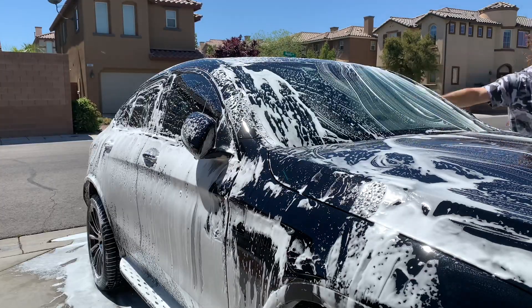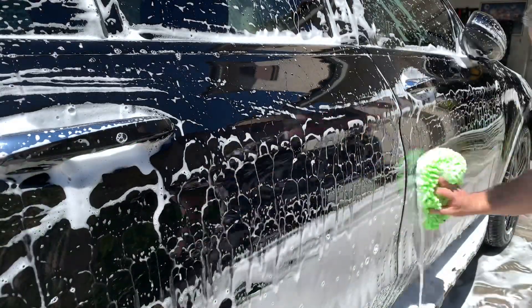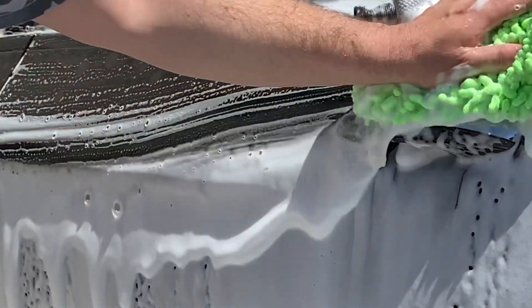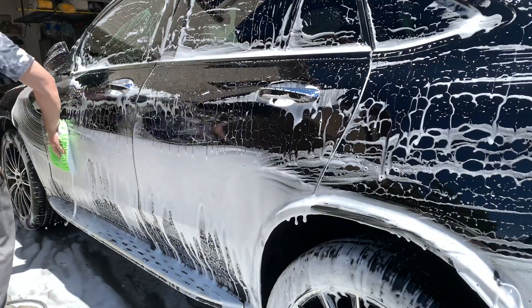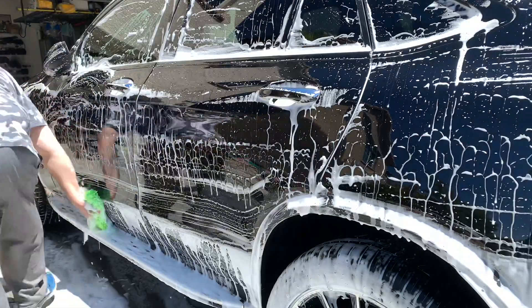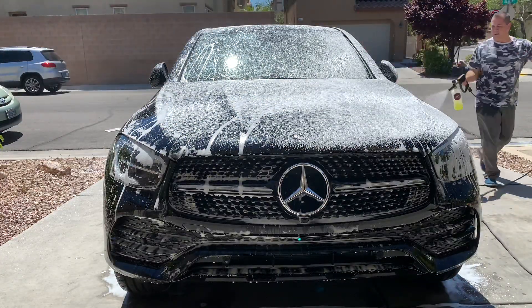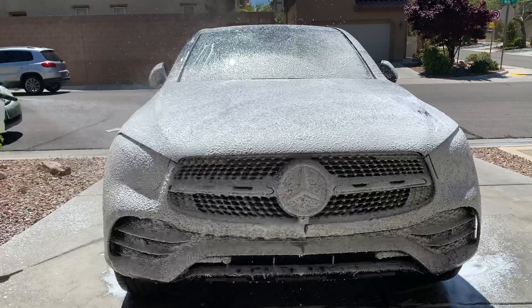I love this Superwash car soap — it is so slick when you're using it. You're going to feel your mitt glide across your paint. Now guys, I am working in direct sunlight, so I need to respray some more foam on it to get it wet again and keep it from spotting.